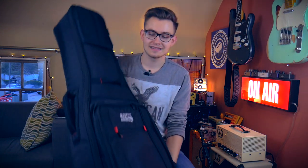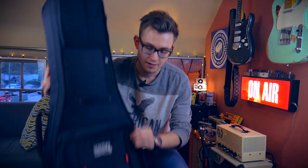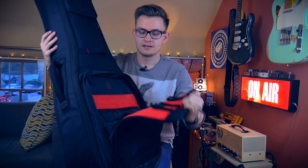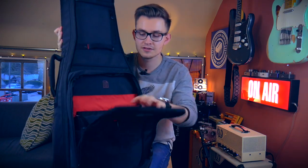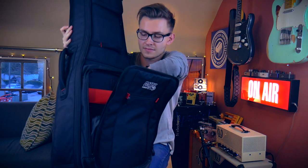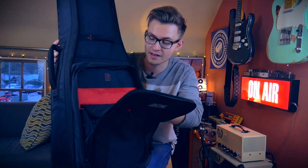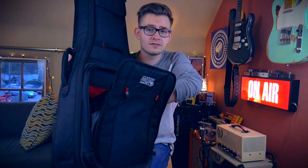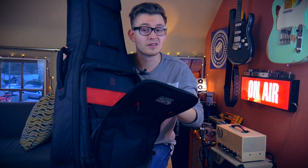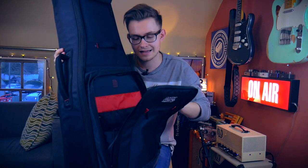What I love about this case is the amount of pockets and zip-up things. In the bottom here, the main pocket — we have a massive pocket with ties for cables, which is really useful. We have a big flat section for either your laptop or your lyric book. We also have a dedicated space for your iPad, which is really useful — I use my iPad at function gigs and have all the songs on there.